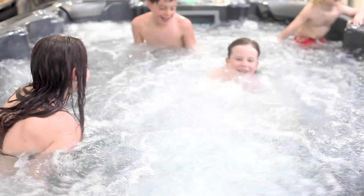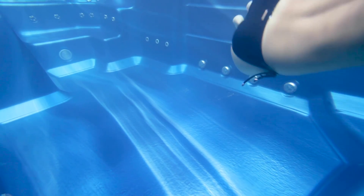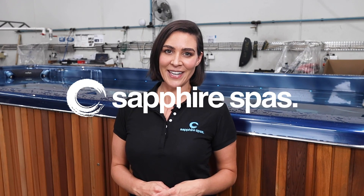The two swim jets are fun for kids to practice swimming against, and provide enough resistance for those needing the swim spa as a recovery or rehabilitation tool to maintain motion throughout the older years. If you would like to try a Sapphire swim spa for yourself, please get in contact with your local Sapphire Spa retailer to book a wet test today.